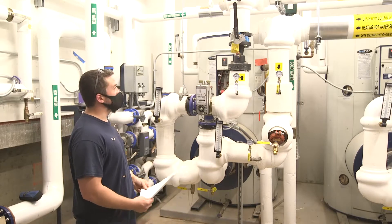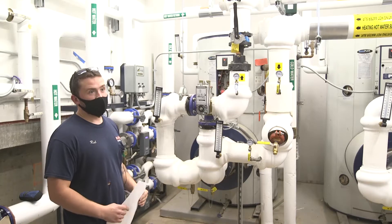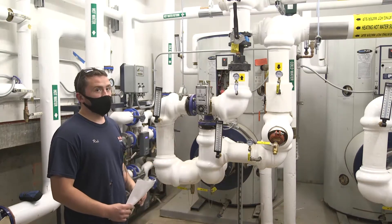These are set to 145 degrees. They're on a five-degree differential, so they'll drop down to 140. They'll then heat back up to 145 and so on.